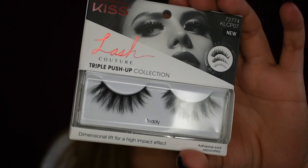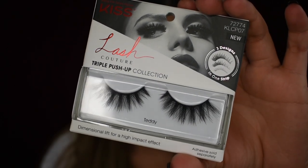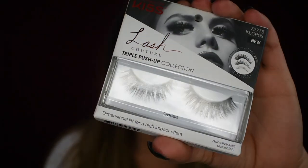I swear my light keeps flickering. So this is what the lashes look like. I got three styles: the style Teddy, the style Garters, and the style Brassiere.